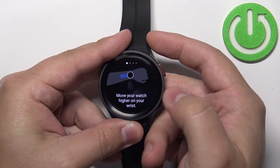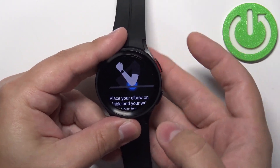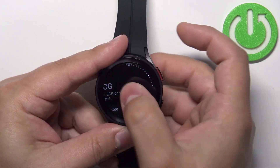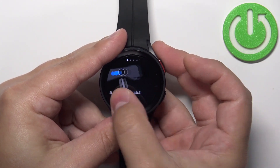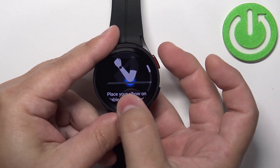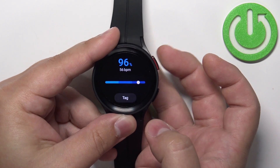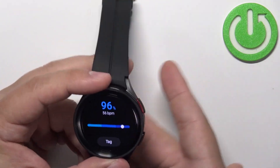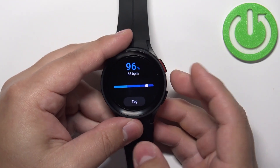Let's try again. Let's try a different finger — maybe this is gonna help. So let's go to the blood oxygen, place a different finger on the sensor, tap on Measure, and tap on Okay. This time it doesn't detect the finger at all. Okay, this time it got it, and after a couple of seconds you should get your results.